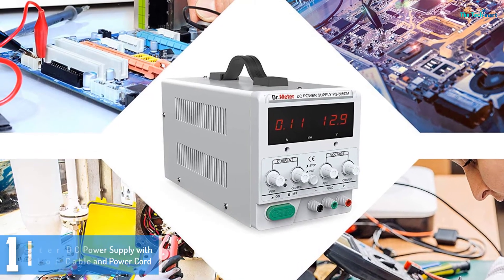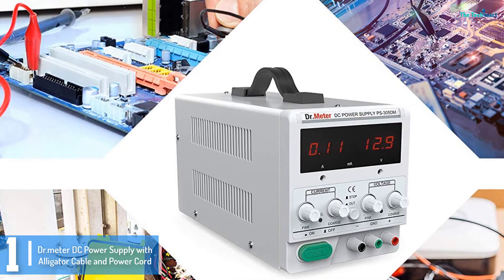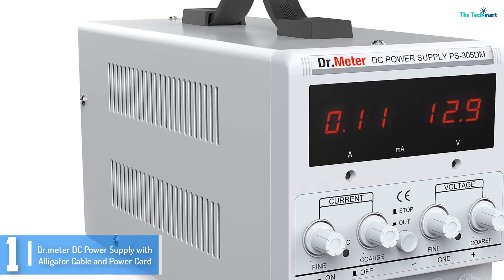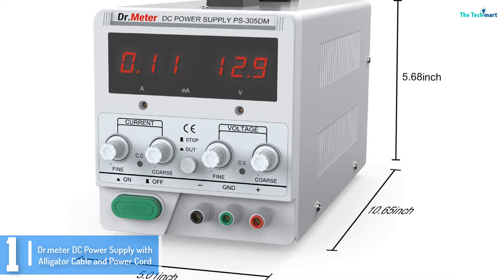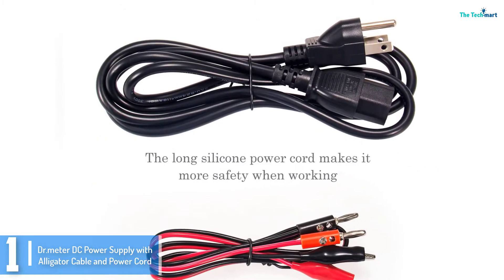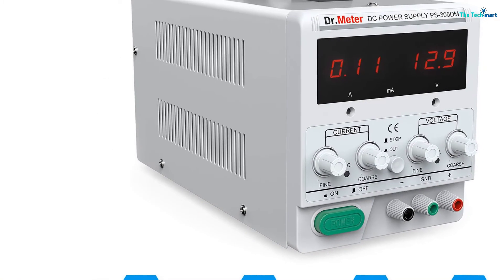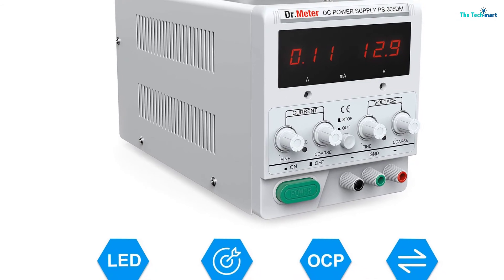And finally at number 1, we have the DR Meter DC Power Supply with Alligator Cable and Power Cord. This bench power supply from DR Meter is for people who need a solid power supply for both commercial and home use. This unit is probably the one that will offer everything your power needs require. It gives a maximum output of 30 volts and current up to 5 amps. With such power, you can use this equipment for science projects, laboratory work, or as a testing device. This unit features turning knobs that easily lock and release the output. It also has a safety feature that protects the device from damage caused by fluctuations. It is designed with a 4-digit LED display that lets you view the settings for the output, current, and voltage value.